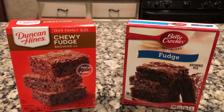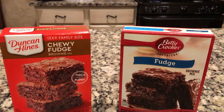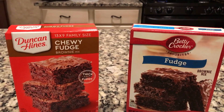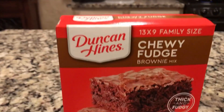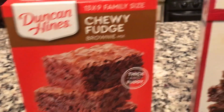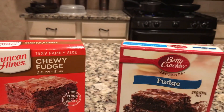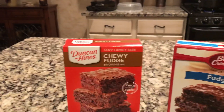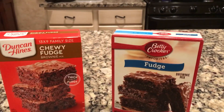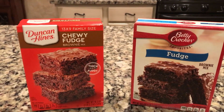Hello. This video is going to be a comparison between two known brands of brownies to see which one is better. First we have Duncan Hines Chewy Fudge Brownie Mix Thick and Fudgy. The other is Betty Crocker Fudge Brownie Mix. I'm going to start out by making the Duncan Hines and then later make the Betty Crocker, and we'll let you know how each turns out and which one tastes better.